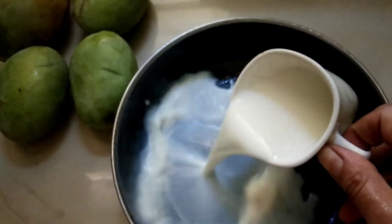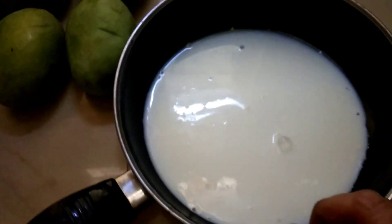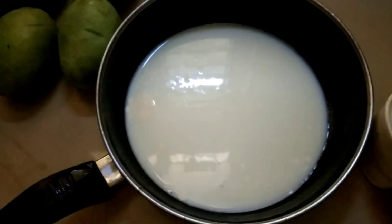I am making ice cream. I will also be making a pasta.